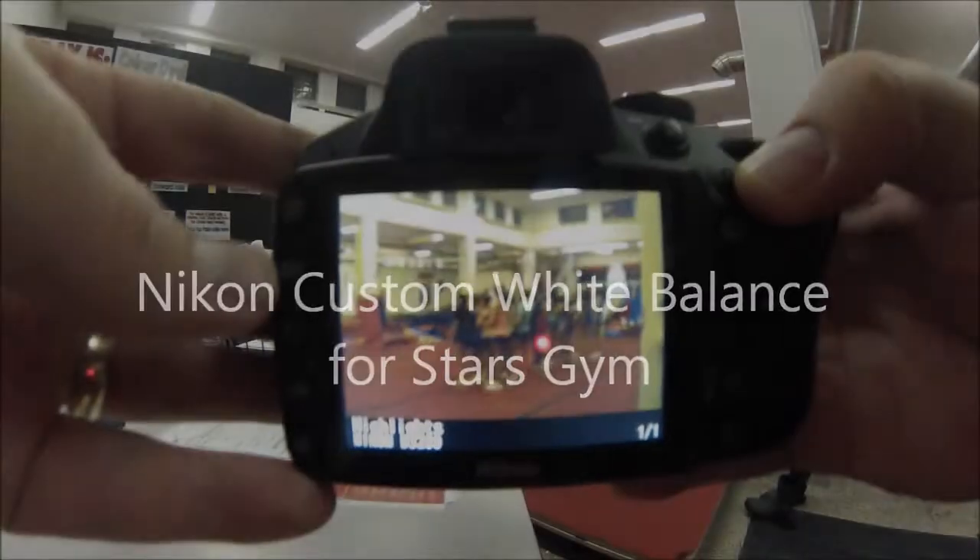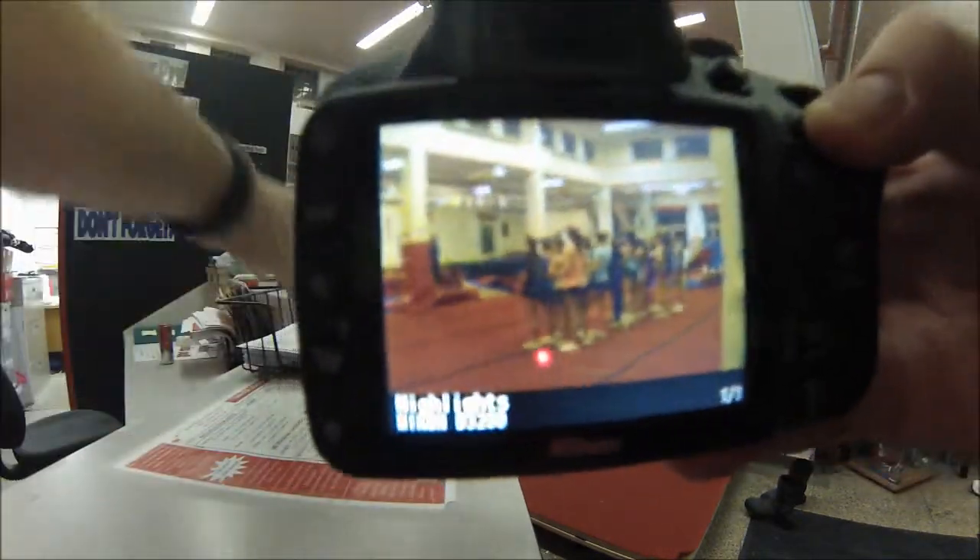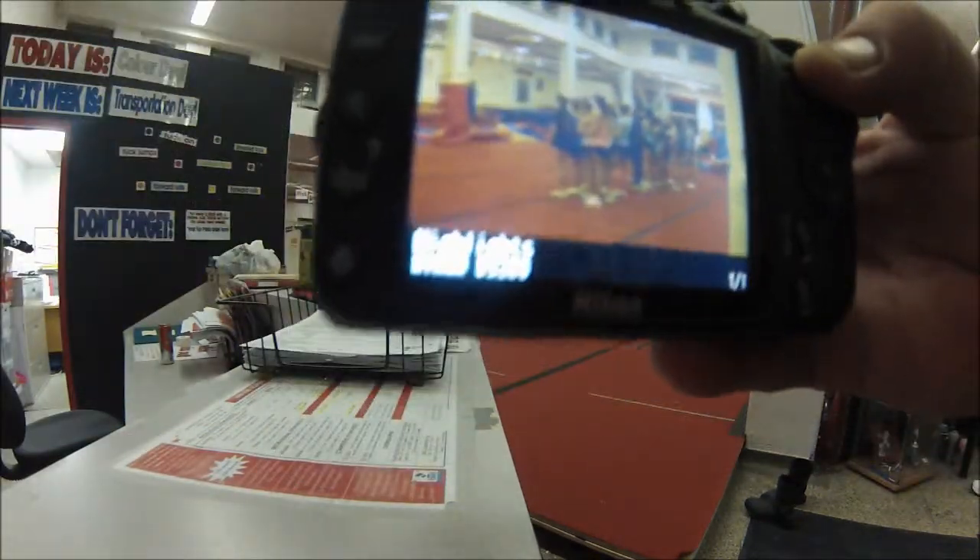Setting up custom white balance at the Calgary Stars gym, where we have bad green light. Here's a picture of what it looks like just regular.